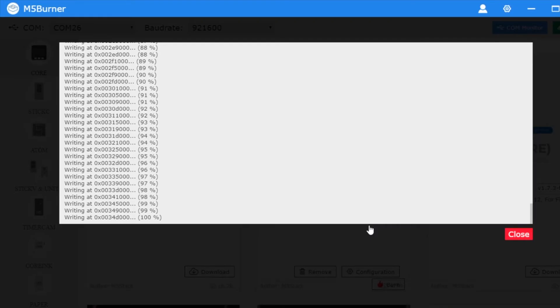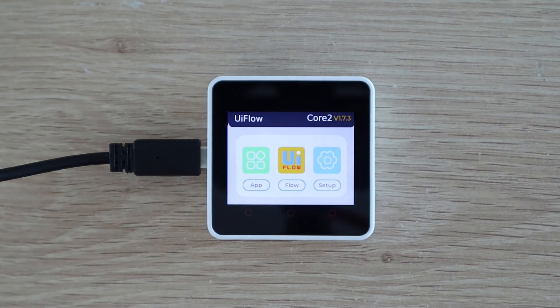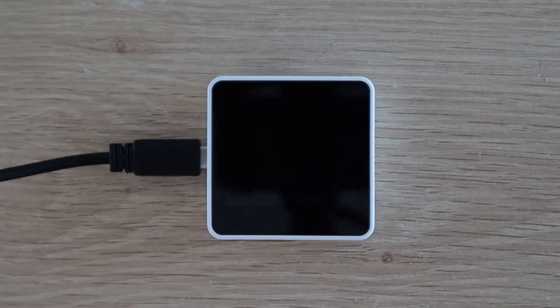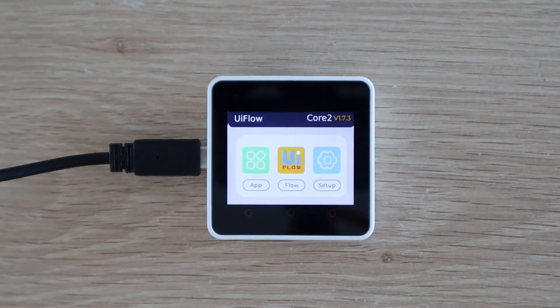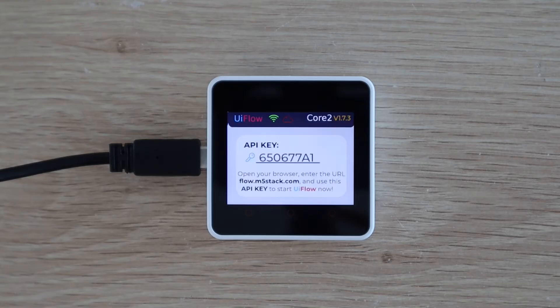One of the best features of UiFlow is that it's able to be used wirelessly. The device connects to your Wi-Fi network and generates an API key, and you can then program the device from your browser without any cables. This sounded like it had the potential to be buggy and slow, but I've been really impressed with how well this works. I've used it to load a number of programs and revisions and I've never had any communication problems. It also uploads the code to the device really quickly, usually in under 5 seconds.